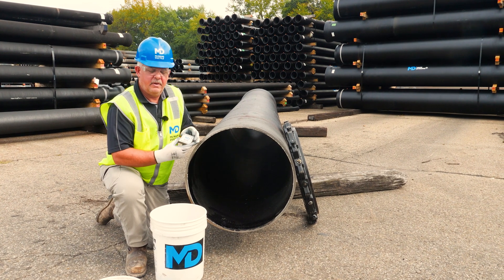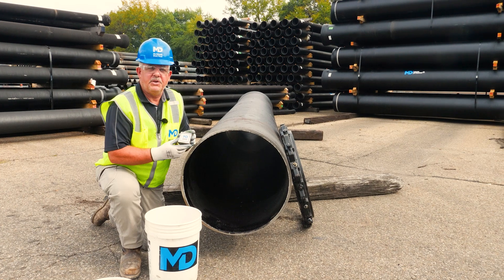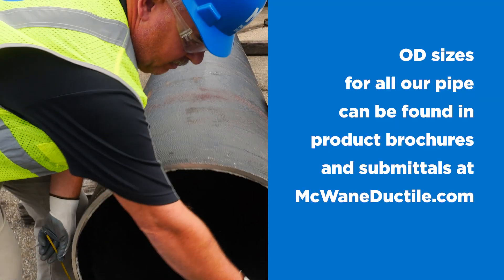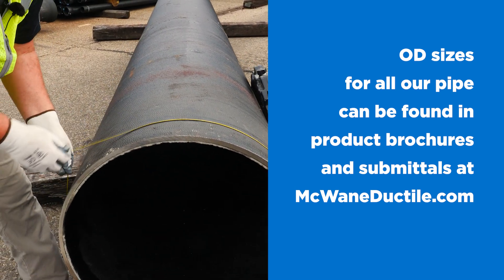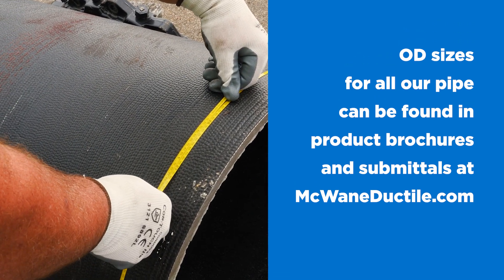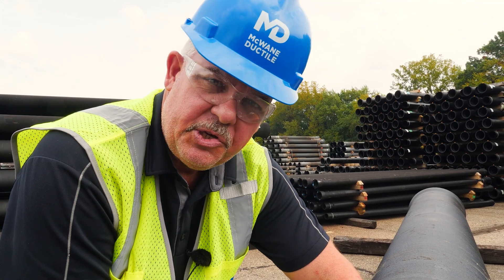First, it's very important to make sure you measure the OD of the pipe before cutting the pipe. You don't want to spend 20 or 30 minutes cutting a large diameter pipe only to find out you cut in the wrong spot. Looks good here.